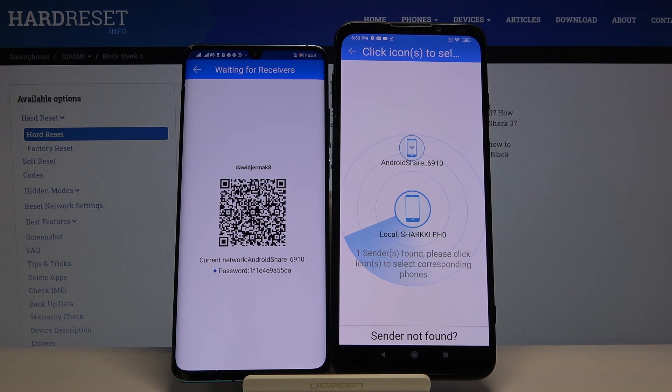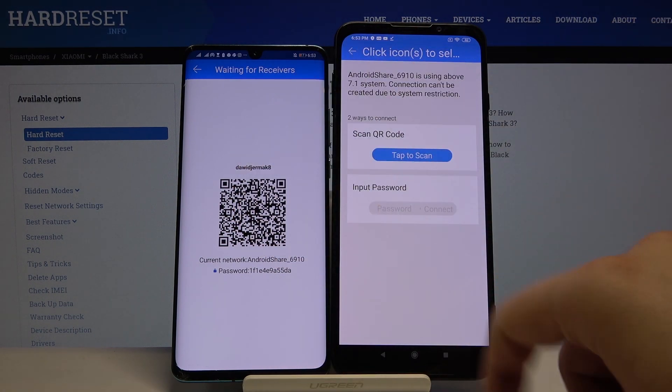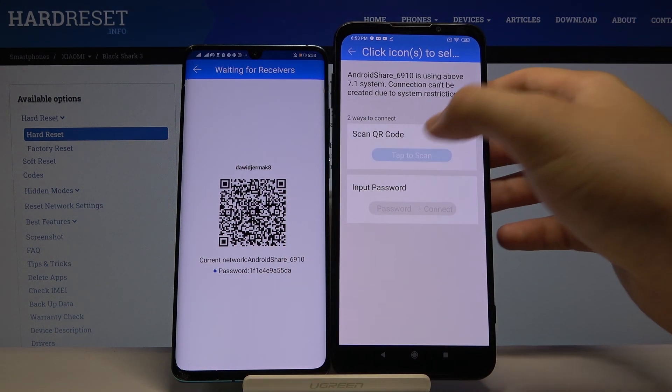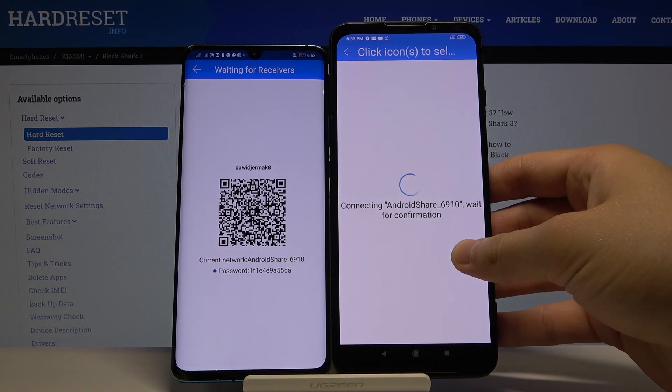Now click on the Android Share icon — that's our Huawei. As you can see, there are two ways to connect: you can scan the QR code or manually input the password. Pick your preferred method. I'm going to scan the QR code — grab your phone, hold it up like that, and wait for the connection.